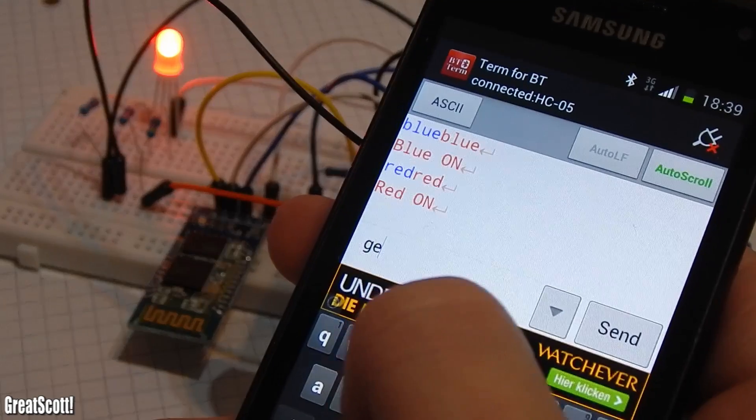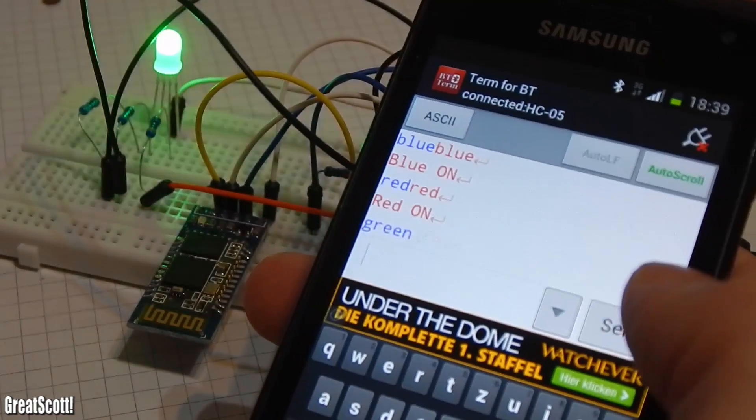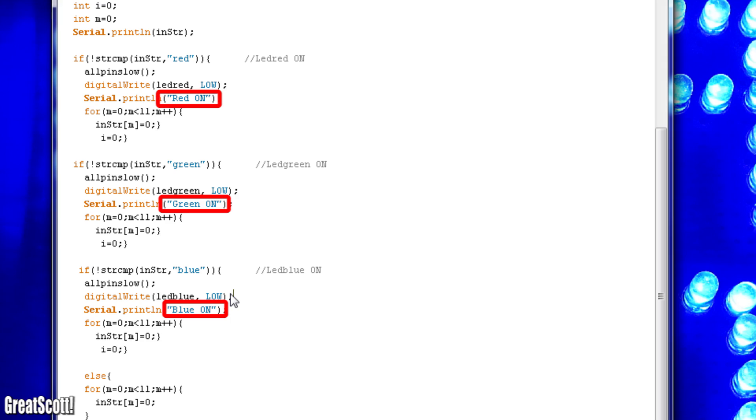The LED now turns red, green, or blue depending on which code word I send. And it even responds with ASCII text saying 'red on' for example. You can find the response text here in the code.